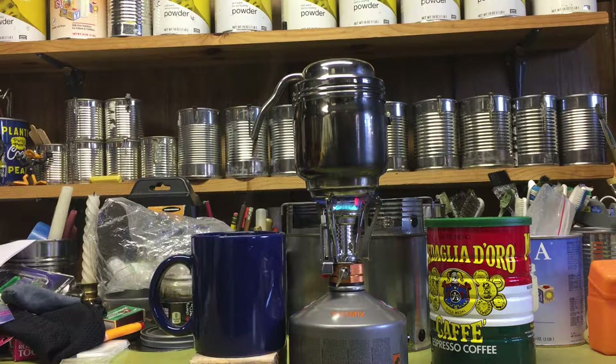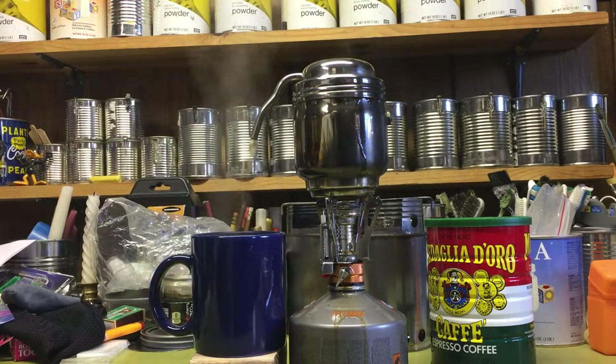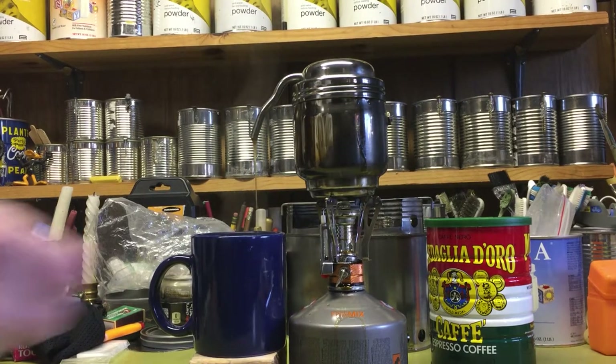Here it goes — oh yeah, there you go. That came out black right from the start. Still leaking a little bit though — oh, like crazy. And I actually put the stove out. Doggone it — this didn't brew the whole thing.